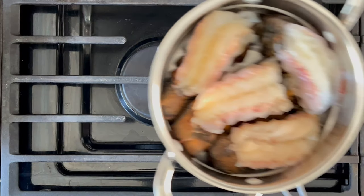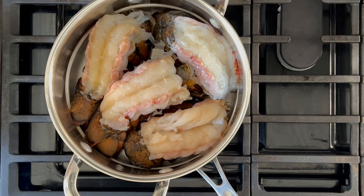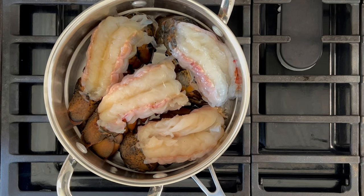Of course, the star of this show is lobster. Here I have four lobster tails. I'm going to steam them and then put them over to the side.